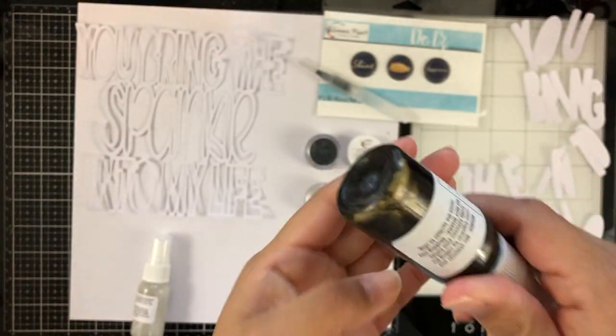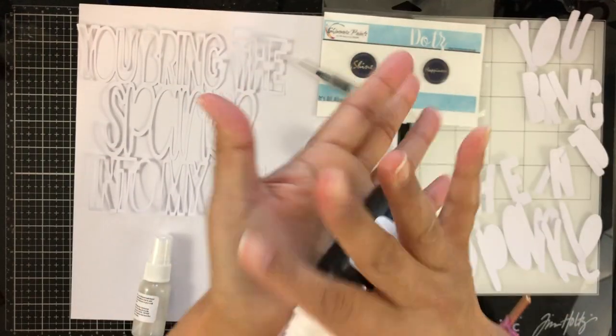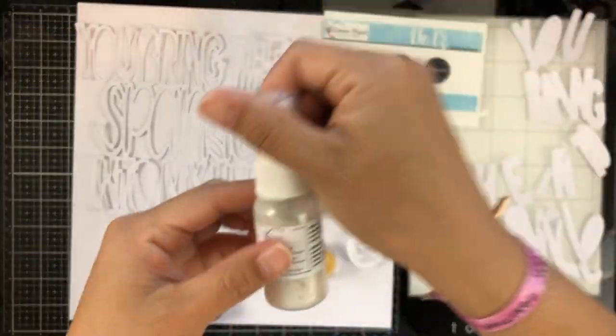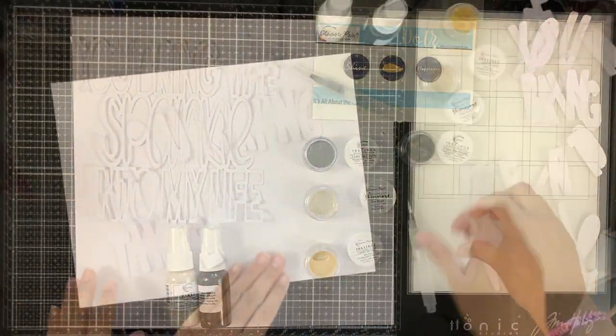This is a new color — it's a Vibes called Be Right Black, and it has a lot of gold shimmer powder inside of it and it's so pretty. We also get a Vibes called Snowstorm, which is like a white shimmery spray, and I love it.